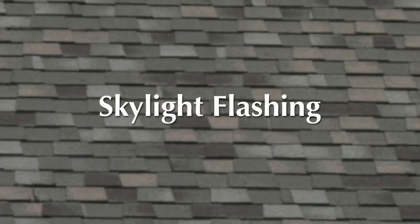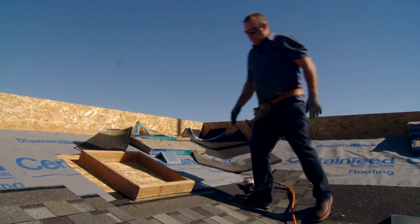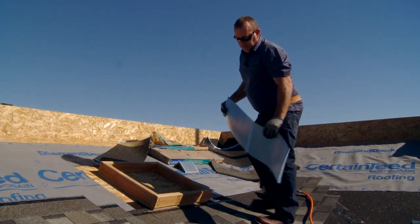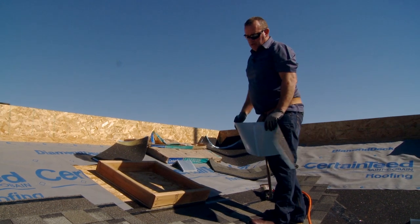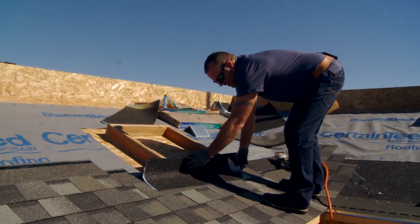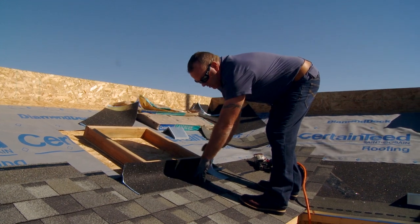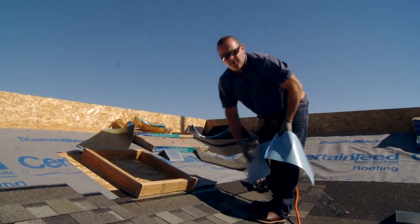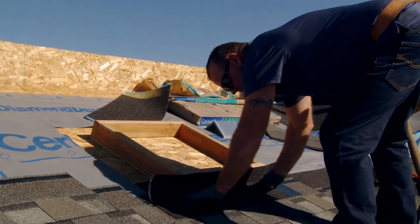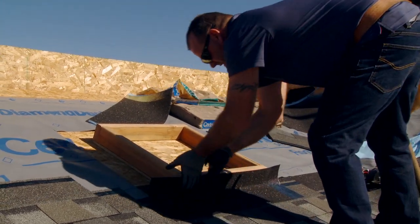I've hit a skylight, so now I'm going to demonstrate how we flash around a skylight. I'm going to demonstrate how we put on the ice and water shield, or winter guard. There are two different ways to do this. The way we like to do it is we'll roof up to the second-to-last course and then wrap it on top, so that if it does leak it will hit the winter guard and run onto the shingle. Some guys will put it on before they get this far and just stick it directly to the deck.